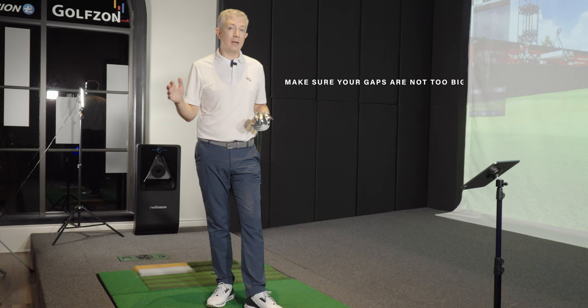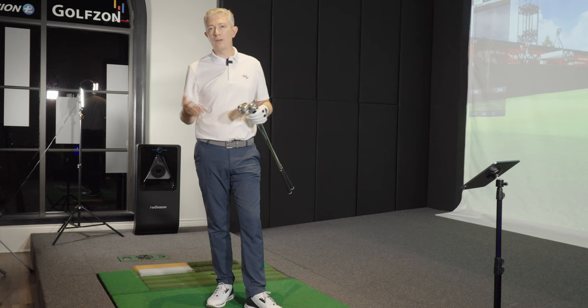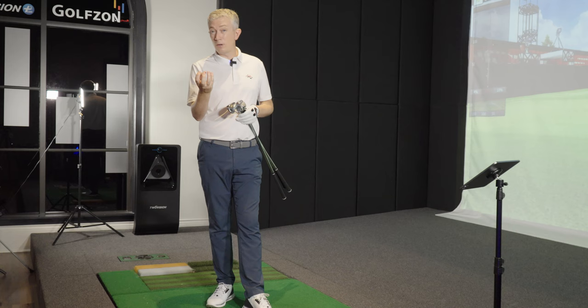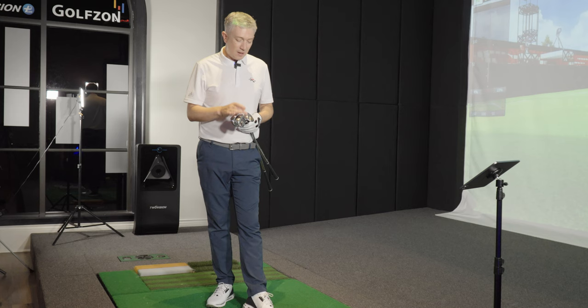The important thing when choosing your set makeup is that your gaps are not too big. You don't want a pitching wedge you hit 95 yards and your next wedge you're only hitting 65 yards — that's a 30-yard gap with your full swing. We want to narrow that gap. We'll never get it down to 10 or 12 yards, but we really want a maximum of about 15, maybe 20 yards for the junior player with fewer wedges.